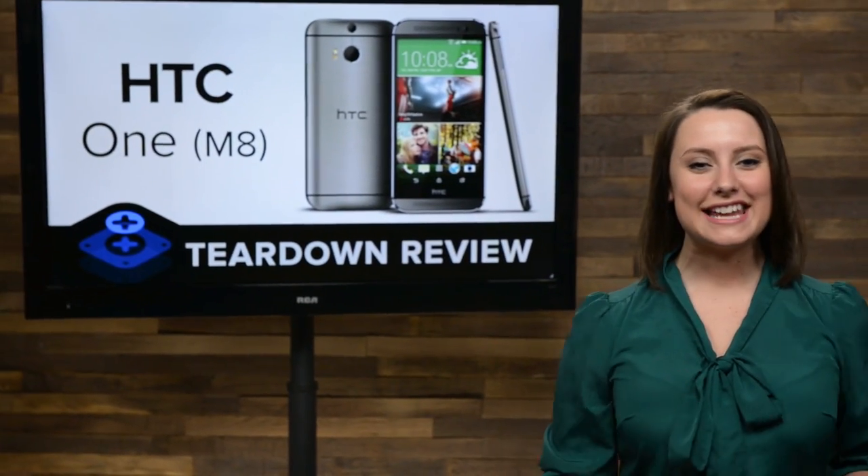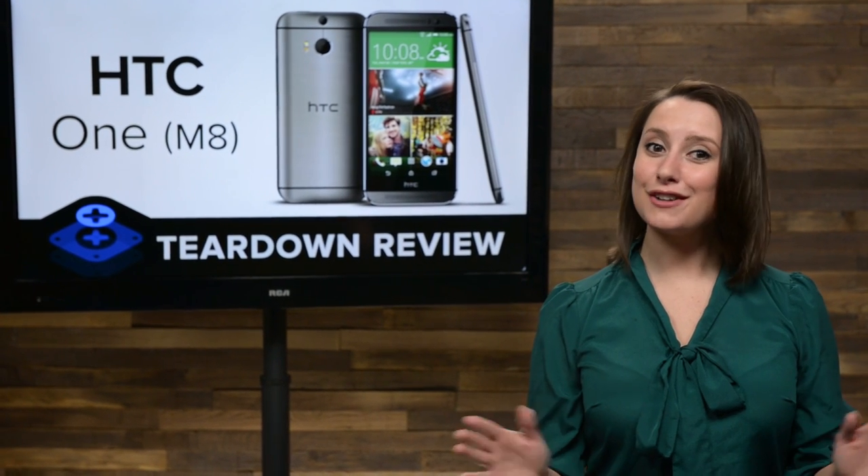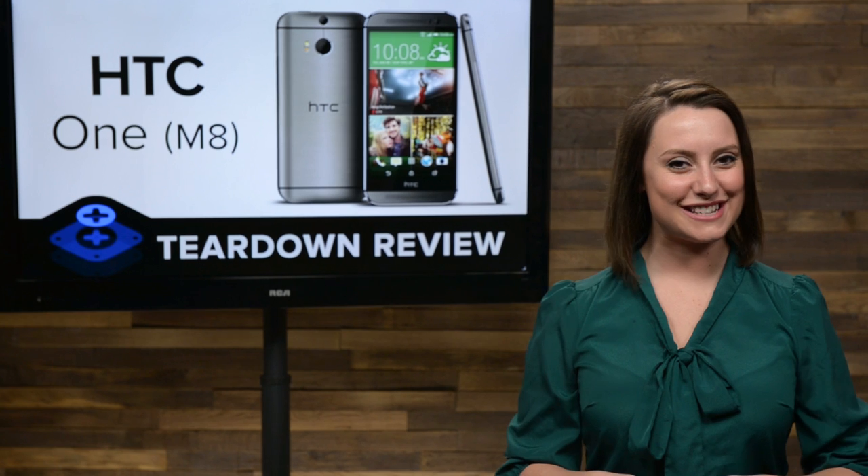First, let me welcome you to our brand new studio. We're still moving in and I promise I will give you a full tour soon, but there are more pressing matters at the moment. For instance, the brand new HTC One.